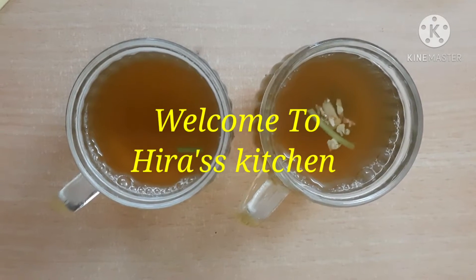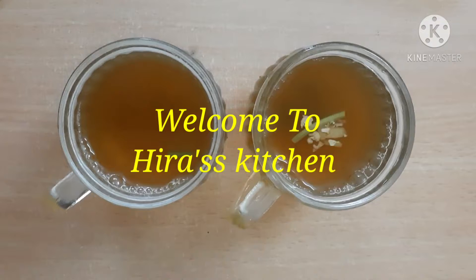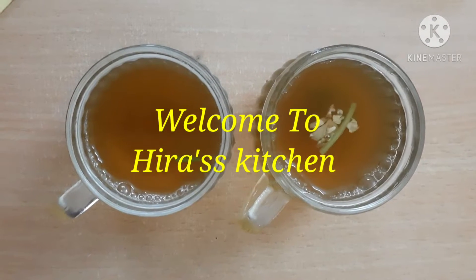Hi friends, welcome to Heera's Kitchen. In this channel, we will see a weightless drink. We will see how we do it.